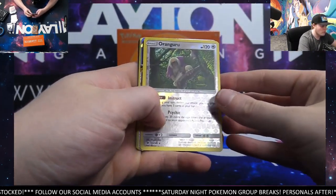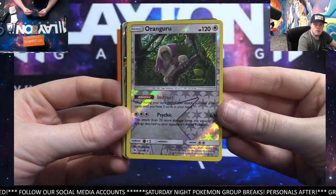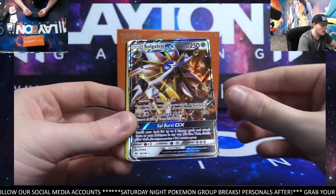Golbat. Oranguru reverse — nice, very cool. Oranguru, very nice. And a SolGaleo GX! Nice.